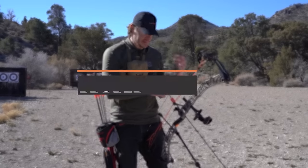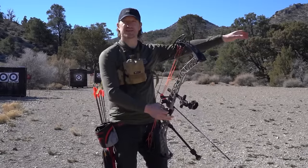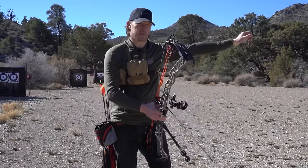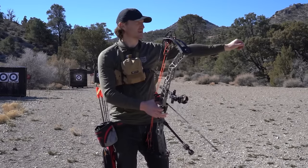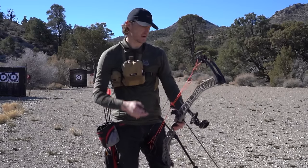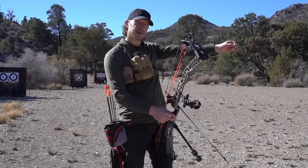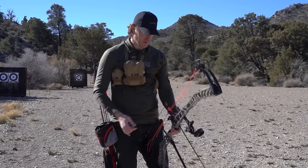The last couple things are basic form. Your bow arm — the arm you hold the bow in — you want to keep it straight, not locked out or hyper-extended, but straight. Bone-on-bone contact is the best way to keep your bow steady. Think about leaning against a door jamb: you could lean forever with your bones straight, but as soon as you put a bend in it, you're using muscle, muscle fatigues, and it gets shaky and inconsistent. Keep a nice straight line, relaxed but not tight. Your shoulder — if your draw length is correct — is going to sit nice and low in the pocket as you draw back.